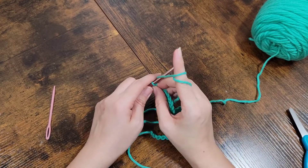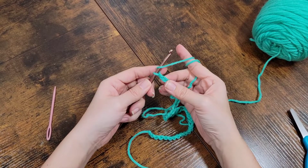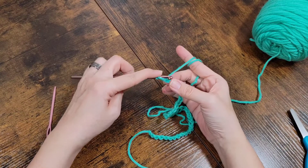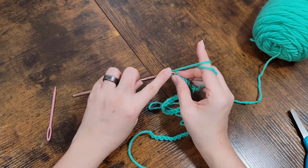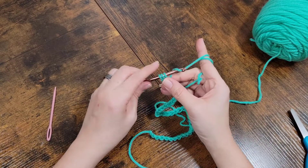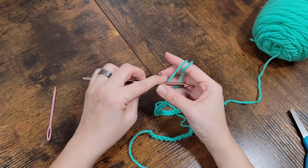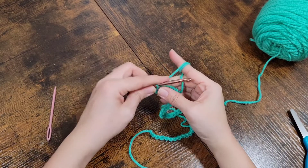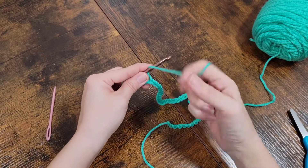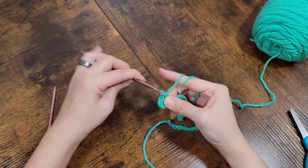All we're going to do is yarn over and go into the second chain from the hook, and we're going to do a half double crochet. We're going to continue to do that all the way down to the end of our chain row, and I will come back and show you.